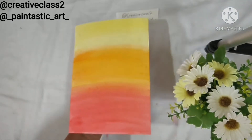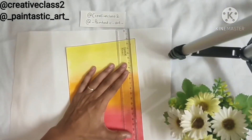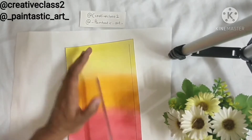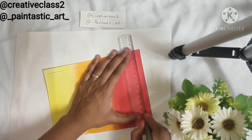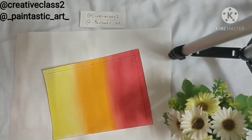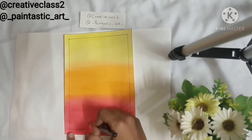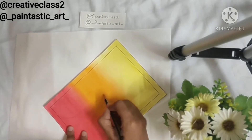Now we let it dry and after it is dried, I give a simple black boundary with a marker to give a nice look. Within this, I am drawing another box inside which I am going to create the Warli patterns. These Warli patterns can be drawn directly with a pen but I am first getting a rough idea by sketching it with a pencil.